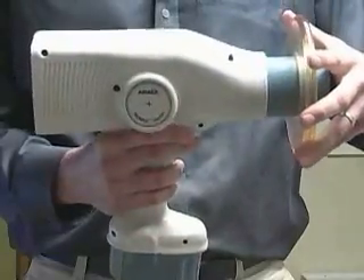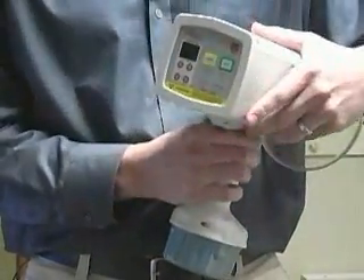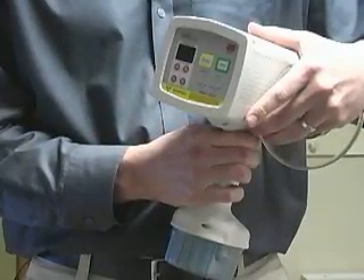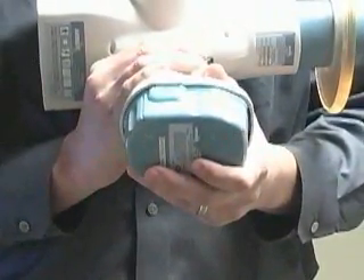It has a backscatter shield in the front. The back has a convenient touch pad where you can change exposure times from .01 to .99 seconds. With the 18 volt battery on the bottom, you get a total of 200 to 300 images from one recharge.